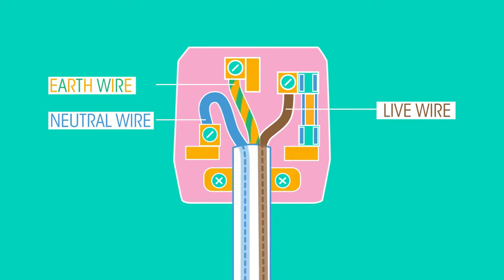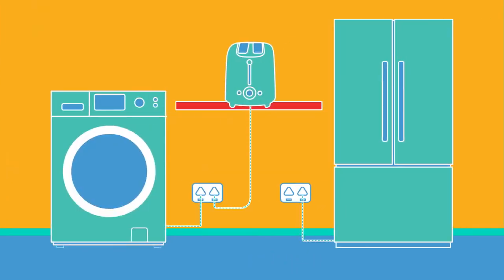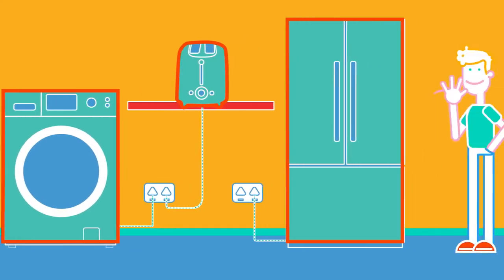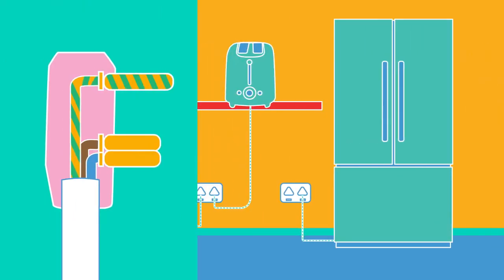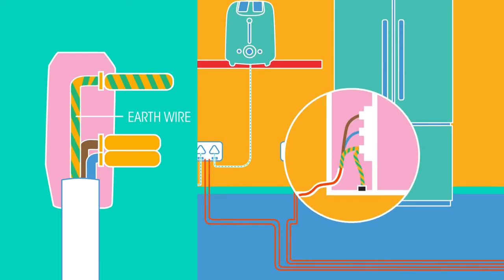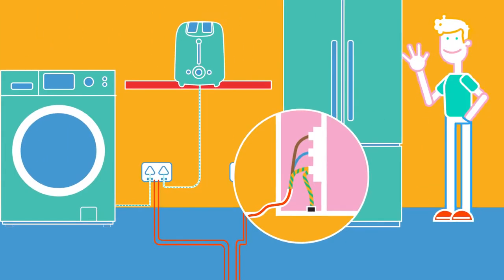The green and yellow earth wire is a safety wire. Many electrical appliances have metal casings. If a loose wire touches the metal casing, anyone who touches the appliance will get an electric shock, which is where the earth wire comes in. The earth wire connects to the earth pin, which takes the current away from the appliance, into the wiring of your house, and down to the earth through the house's earthing system. So the current runs through the earth wire rather than running through you if you touch the appliance — much safer.